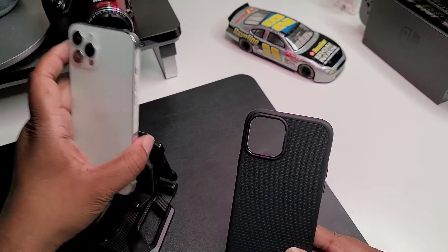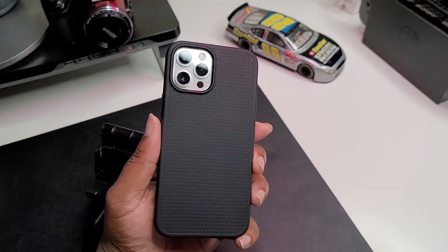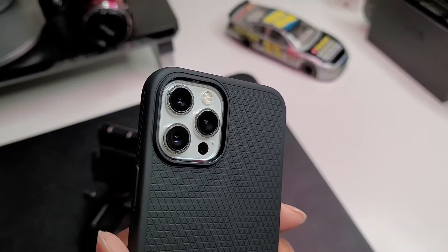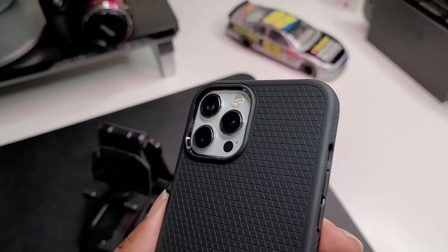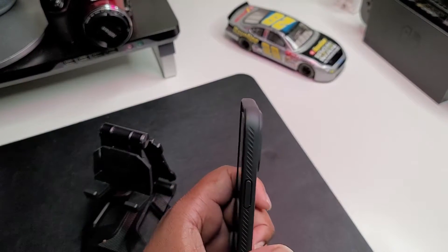We're going to put the case on the phone. Got the case on the phone guys, and as you can see there's a nice big protruding area around your camera setup — you definitely want that, these cameras have to be protected at all costs. It's a nice fit, it's not a sloppy fit — nice and tight on the case.